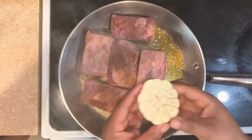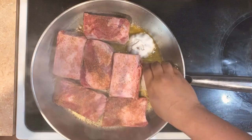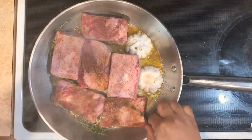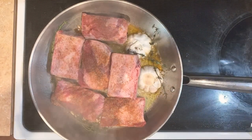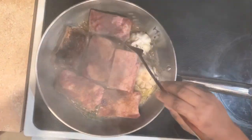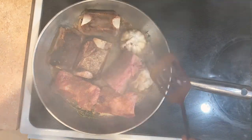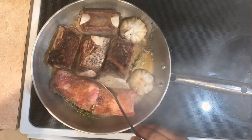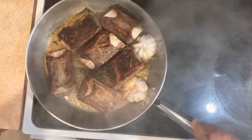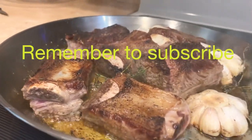After we've placed them all in there, we're going to add the garlic. I use a whole head of garlic and just sliced it in half — place them face down in the pan. Then I'm going to add some aromatics, which is my thyme, to give it that nice flavor. After about a minute and a half, flip them to sear the other side. Let it go for a minute and a half and it gives you a beautiful caramelized color.